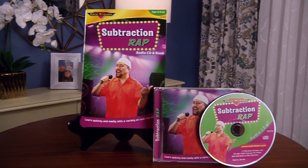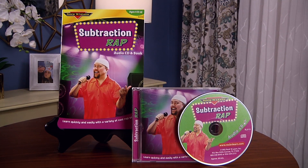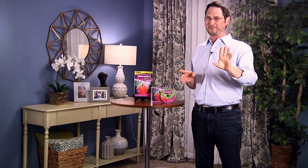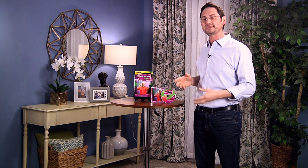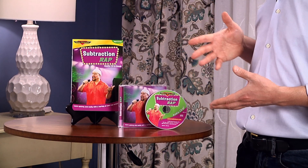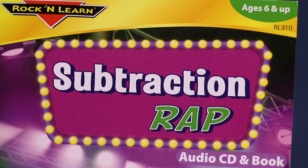This, my friends, is Subtraction Rap. When my piggy ran out on me — did I just say piggy? I meant to say my wife. When my wife left me, she left this amazing CD and activity book. This is something she used to play for her students to teach them the subtle art of subtraction, and now you too can learn to subtract.